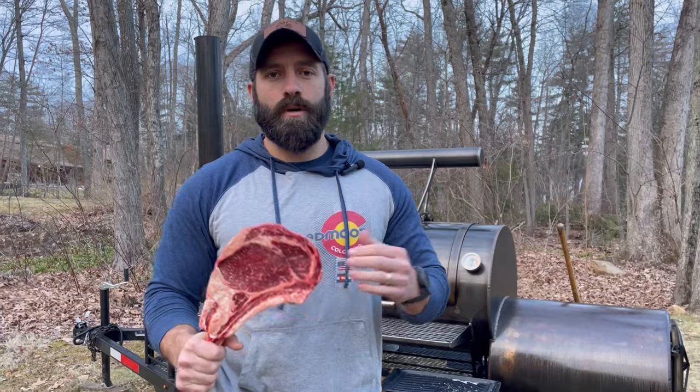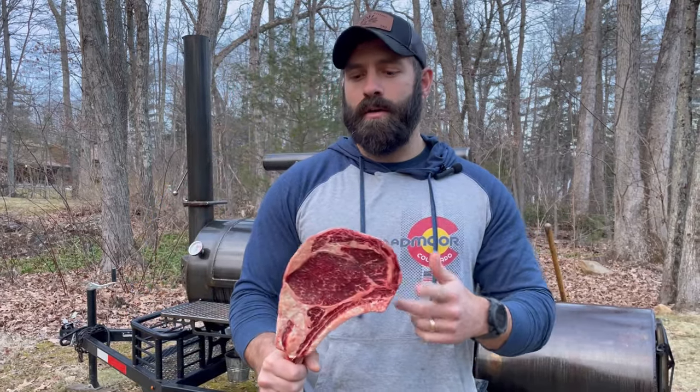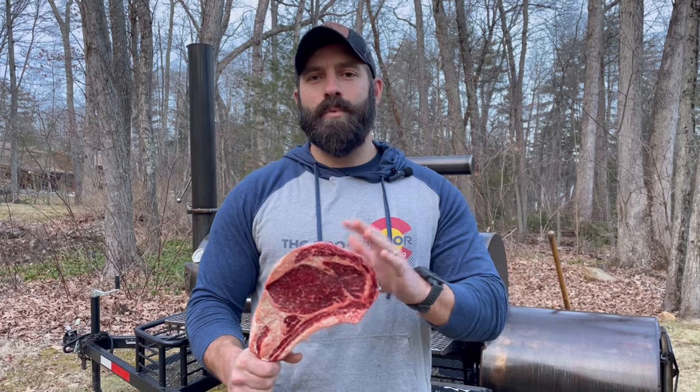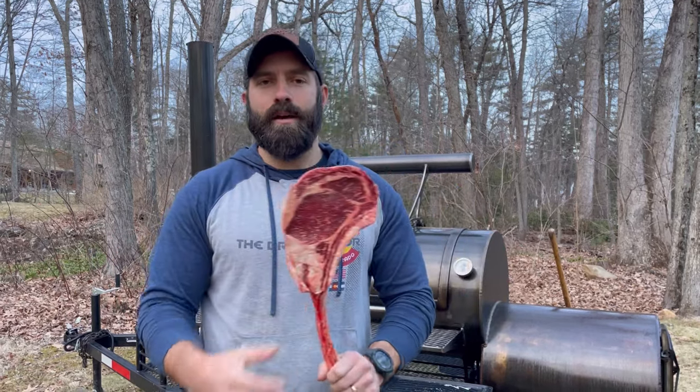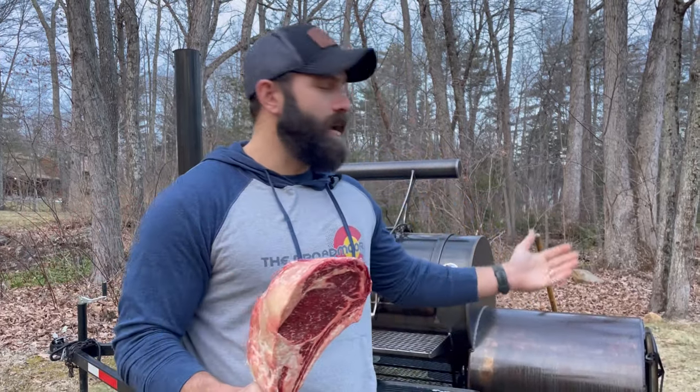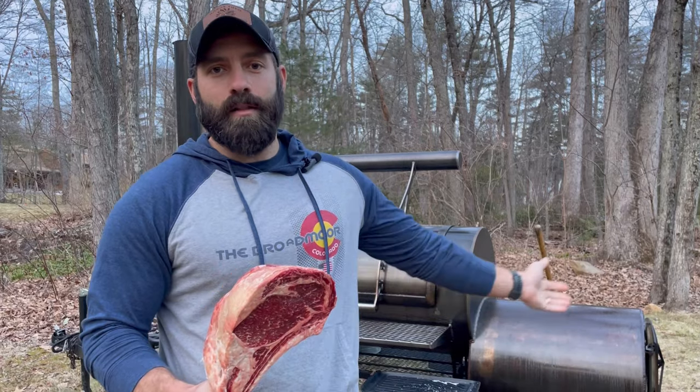We're going to rock this at 250 degrees under smoke for as long as it takes. Once we hit around 125 internal, I'm going to take it off and sear it in the firebox. I'm a little nervous — I've never done that before. I was planning on using my Weber kettle, but since the smoker's already going, I might as well use that live fire to sear it off. Follow along and we'll see how this comes out.